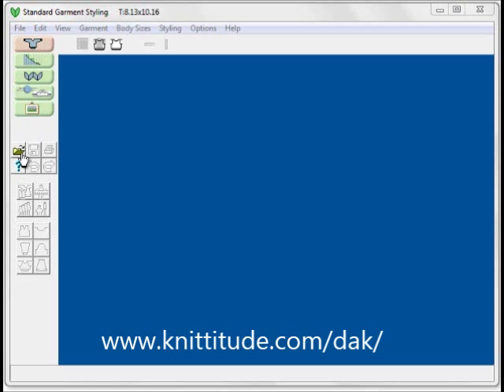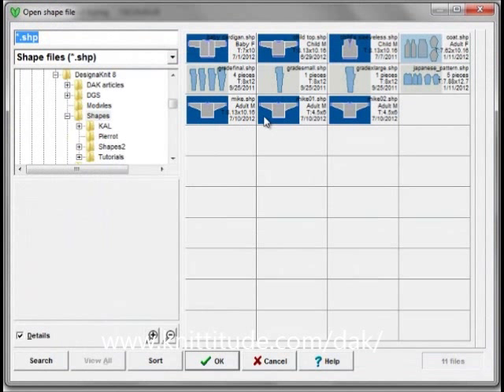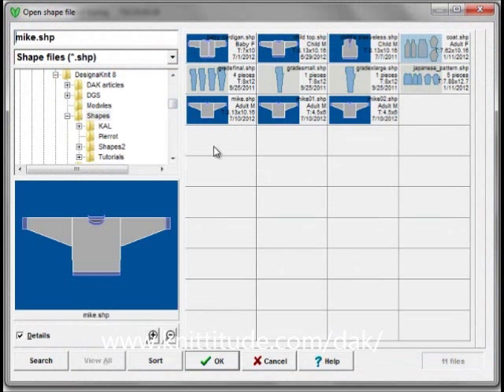I'm going to say open thumbnails with this button here. It brings up the thumbnails and I want to use this one — Mike.